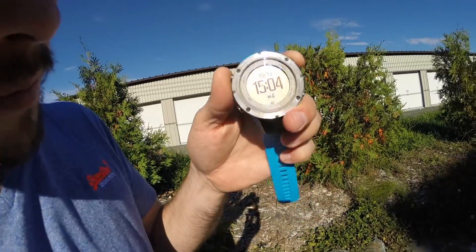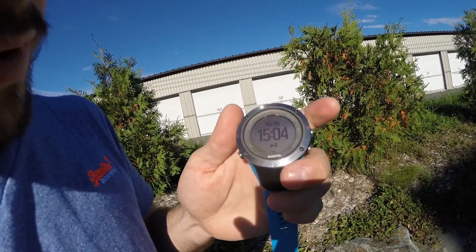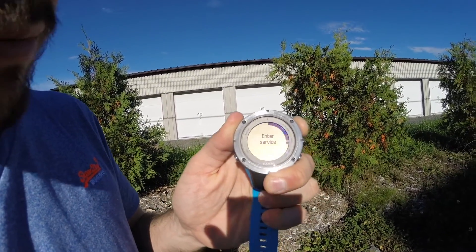Your Suunto NBIT 2 or 3 are not able to find the satellite anymore? Press the button on the top for about 10 seconds. This is the service menu.